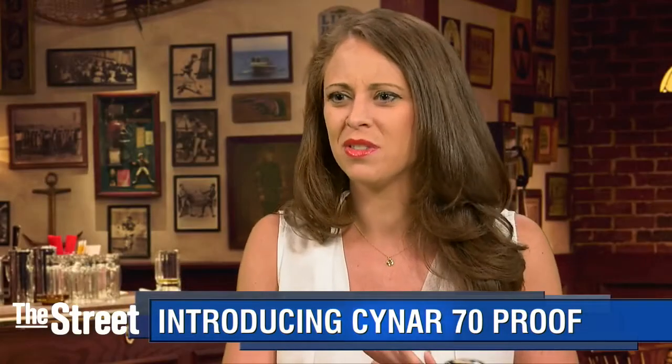But really, it's super mixable. It's lower proof, which means it can stand next to a higher proof spirit. It's bitter, which helps to balance a cocktail from the sweetness and sometimes the sour acidity of a drink. And it's just really friendly. And especially Cynar 70 — a little bit higher proof — gives it more robust flavor.